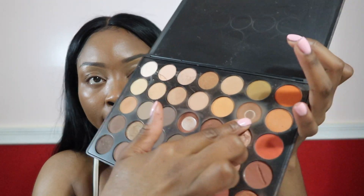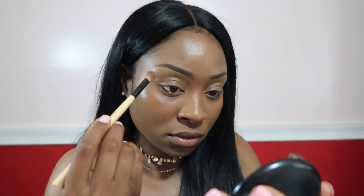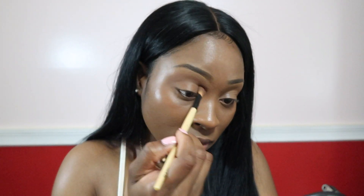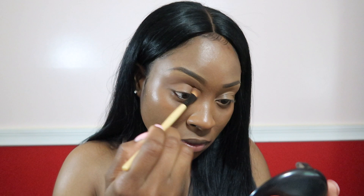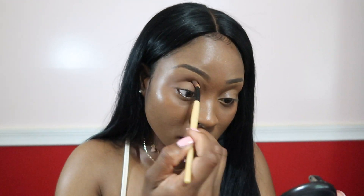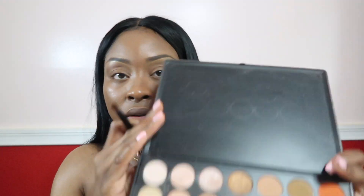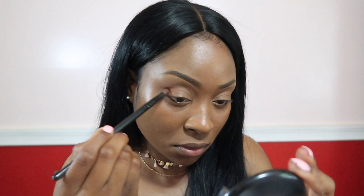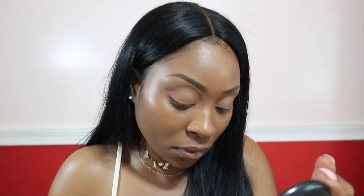I'm going to go in with the Morphe 35-O palette and start off with a light brown shade in my crease — that's going to act as the base and match my skin complexion. I kind of have to layer it up just for you to even see it. I wanted a soft transition. Then I'm going to use a brownish reddish shade in the cut of my crease — it's just a little bit darker and that's going to be the color I use to transition into the glitter.